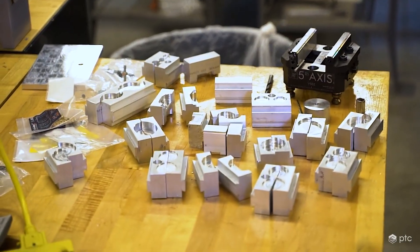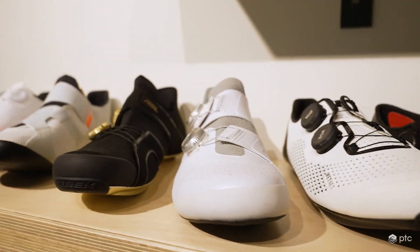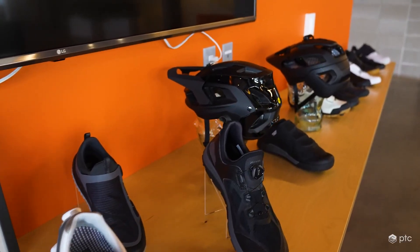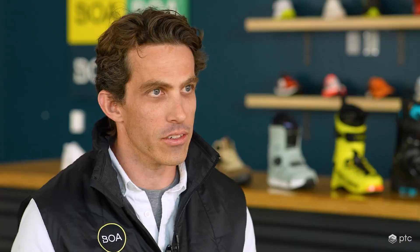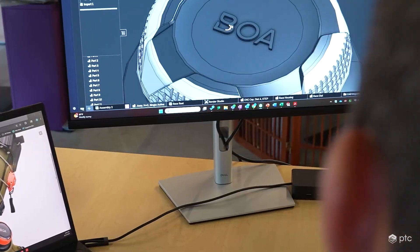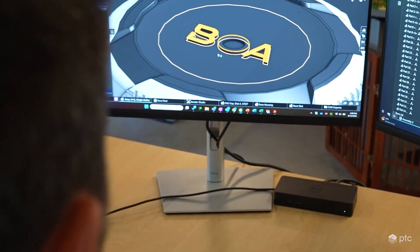Boa is a business built on partnerships — we do nothing but work with other brands and other companies. When we saw that Onshape is actually operating as we do with our partners, it was a really natural fit for us. The collaboration within the tool is definitely a step above what's available in a traditional CAD system. The support team at Onshape has been very willing to talk through strategies with us, and in some cases even connect us to companies who've done something similar and could talk us through their experience.